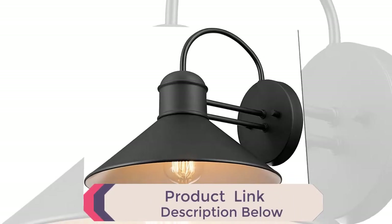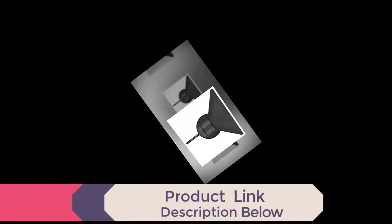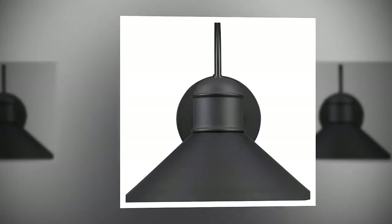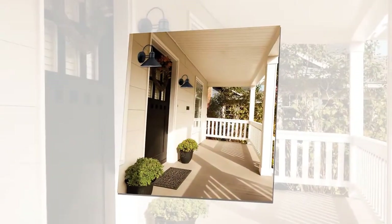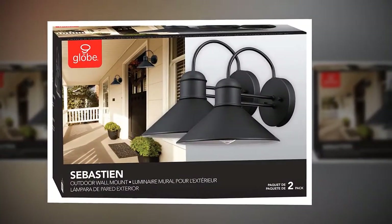Fully dimmable with a compatible dimmer switch to match any mood or application. Easy install — includes all mounting hardware for quick and easy installation. Bulb requirements: 2x E26 medium base 60W bulb, sold separately, one per sconce.